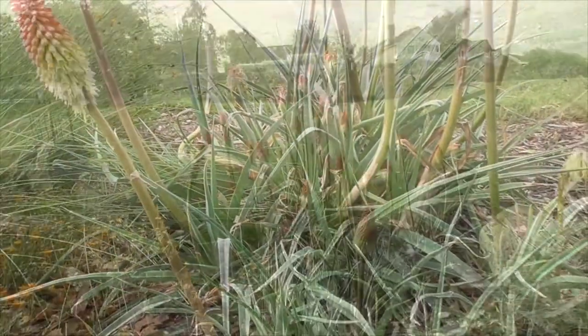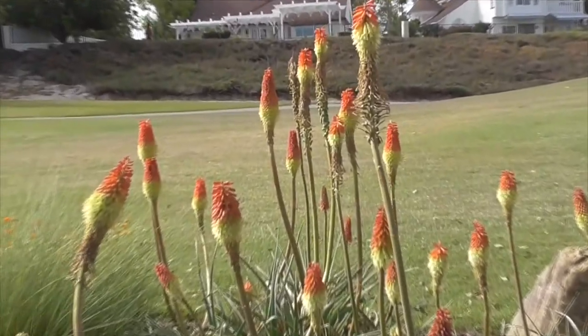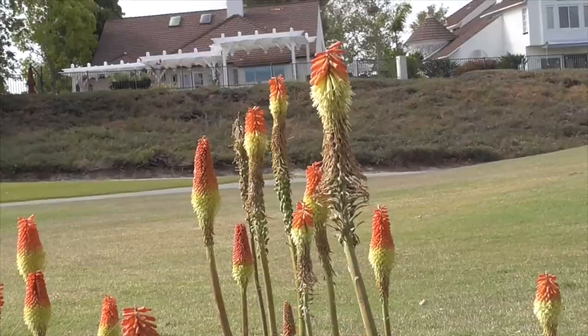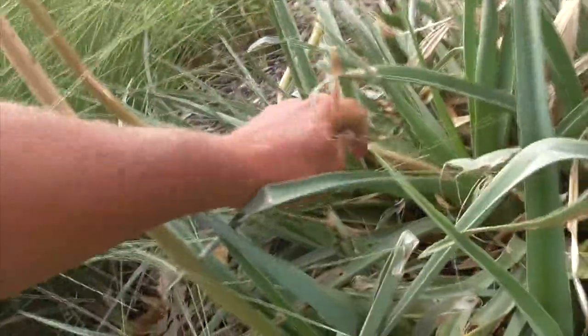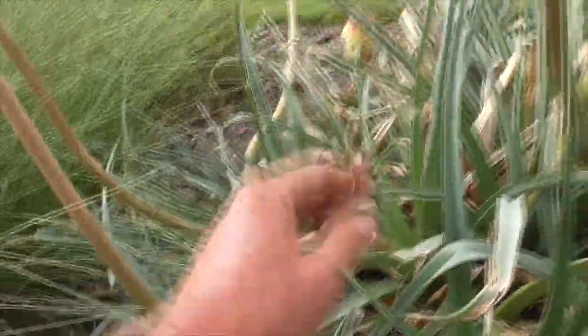If you plant this at home, plant it in spring or fall. It prefers full sun, at least six hours a day. They can tolerate shade, but if they're in the shade they won't flower very much. It's always a good idea to pull out the old stems or old leaves — it'll help promote the growth and flowering of the plant.